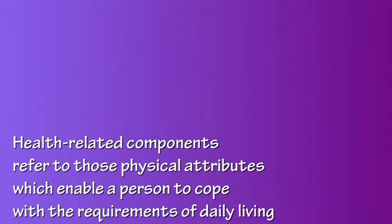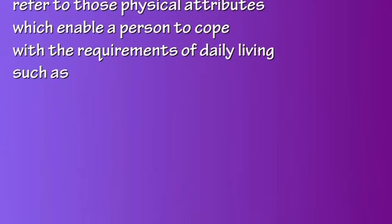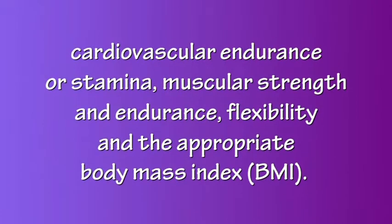Health related components refer to those physical attributes which enable a person to cope with the requirements of daily living, such as cardiovascular endurance or stamina, muscular strength and endurance, flexibility, and the appropriate body mass index or BMI.